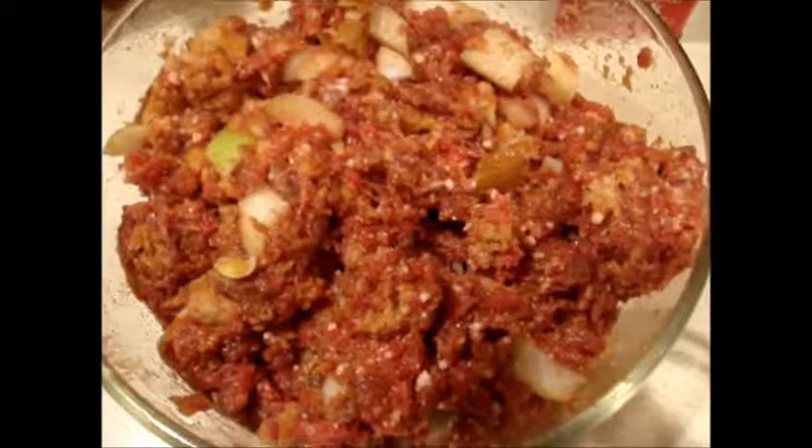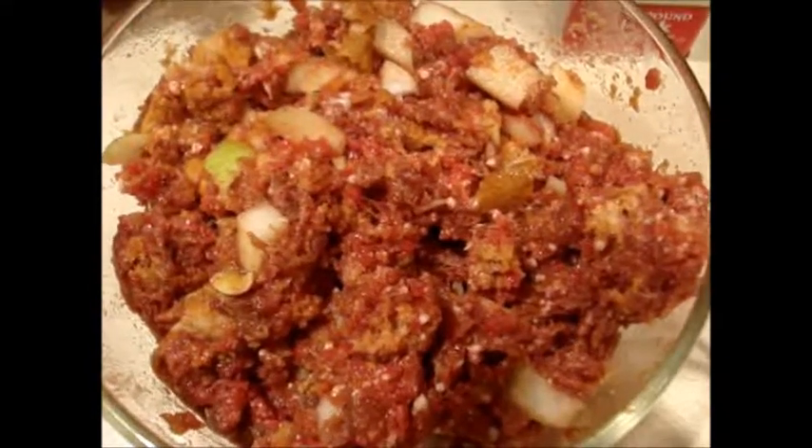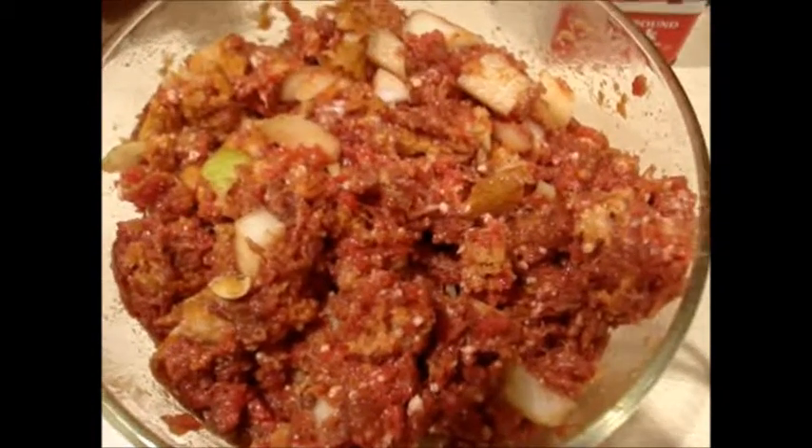There's our onion and it's chopped up. I do like big chunks of onion. I love big chunks of onion because when you bite into them they're really juicy and a lot of flavor, because onions cook sweet.